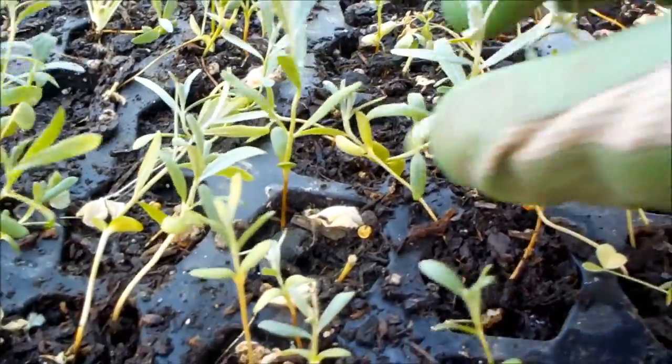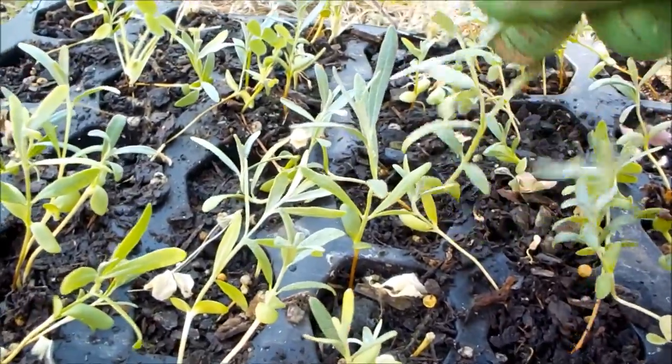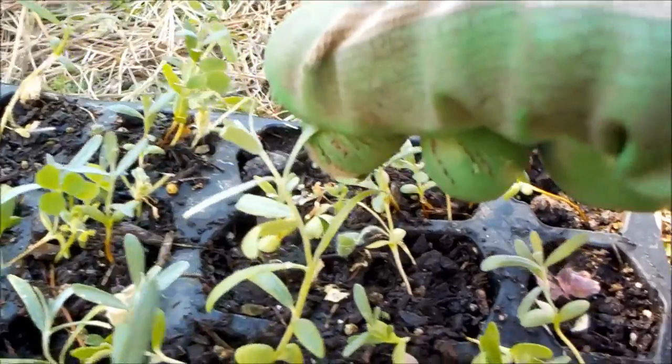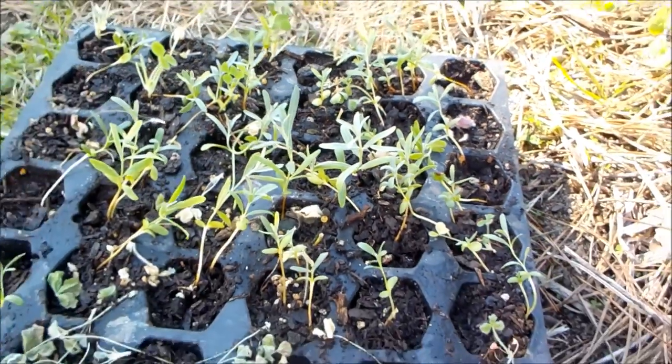Seaberry are fairly cold tolerant if you give them just a little bit of protection. These guys here are about 10 weeks old and I just can't keep them inside any longer — I need the space for other vegetables.